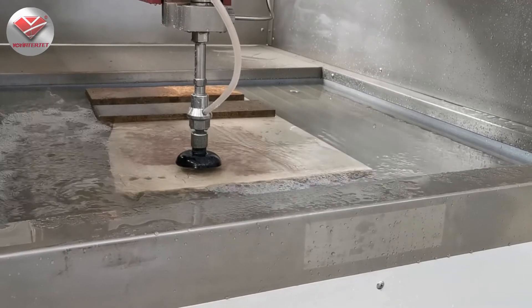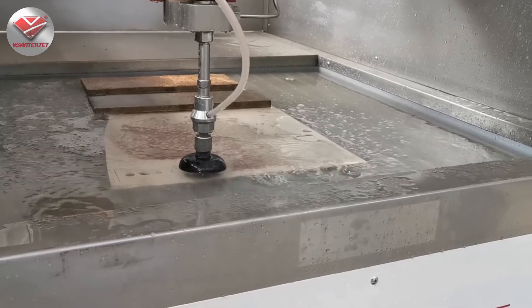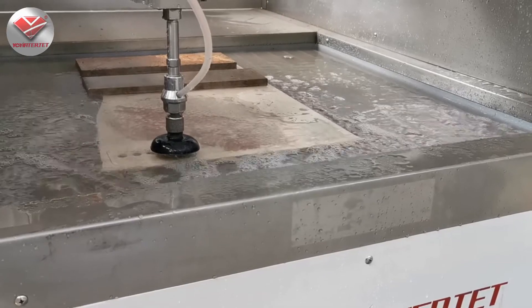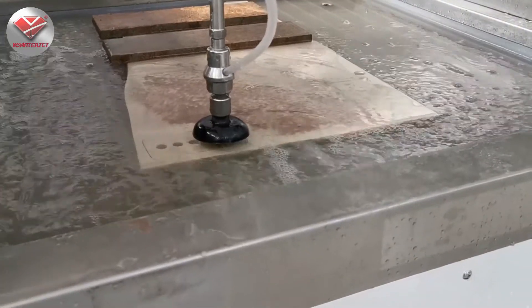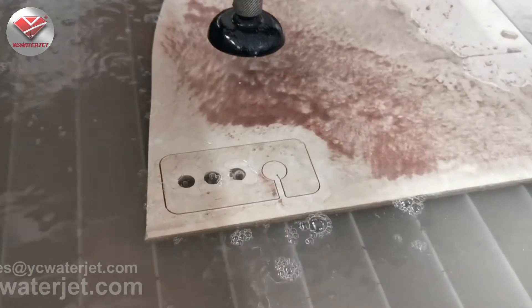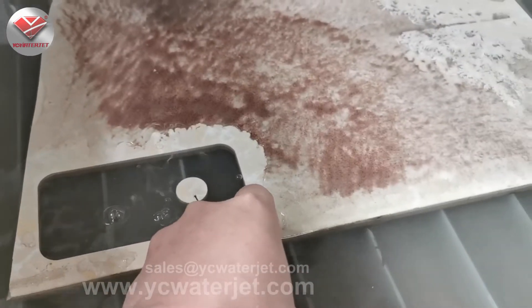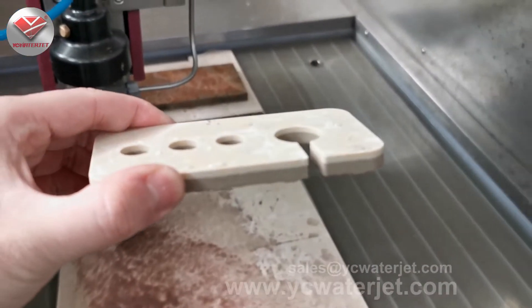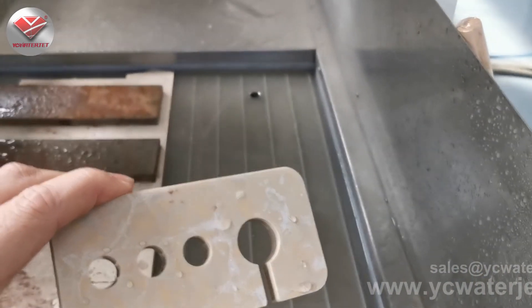Compared with the previous video, you can see that for the same thickness of stone and aluminum, the cutting speed is really different because the hardness of the materials is different. So the cutting speed is always different. For stone, we don't need very high speed, and we don't need very high accuracy either.